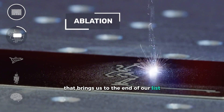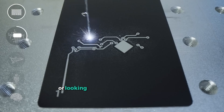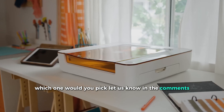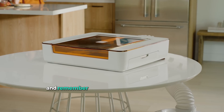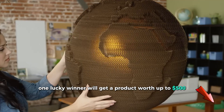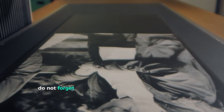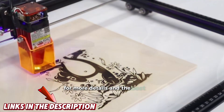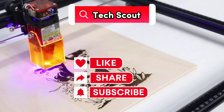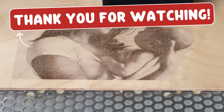That brings us to the end of our list. Hopefully, this guide helped you find the right laser cutter for your needs, whether you are just getting started or looking for a high-powered machine for professional projects. Which one would you pick? Let us know in the comments — we would love to hear your thoughts. And remember, once we reach 1,000 subscribers, one lucky winner will get a product worth up to $500, so do not forget to subscribe! Check out the links in the description for more details and the best deals, and if you enjoyed this video, make sure to hit that like button, subscribe, and turn on notifications so you never miss our latest product reviews and tech updates. Thanks for watching and we will see you in the next one!